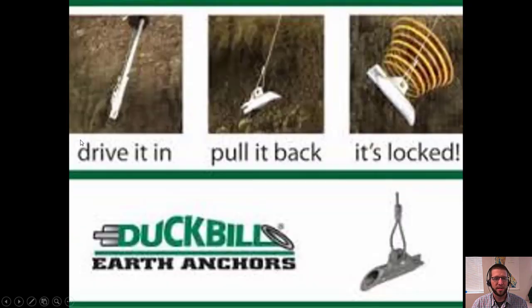Another option instead of a guy wire to a T post is a duckbill anchor. These can hold much more than a T post. It's basically a little toggle driven into the ground with a wire rope attached. You pull on the wire rope, which rotates the anchor perpendicular to the hole and locks it in place. In strong soils these can hold up to 3,000 pounds, but in weak soils that capacity is severely limited — still, they'd hold more than a driven T post. These need wire rope, preferably stainless, rather than high tensile wire.